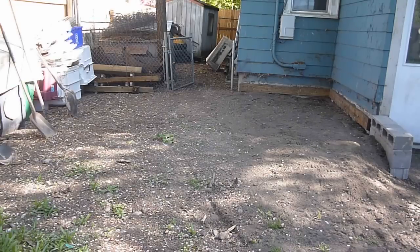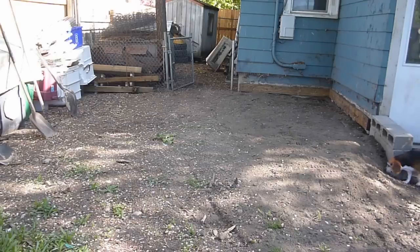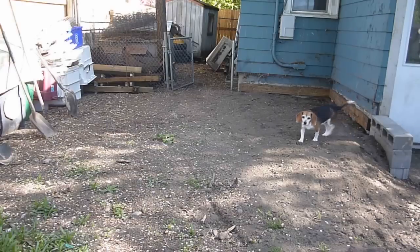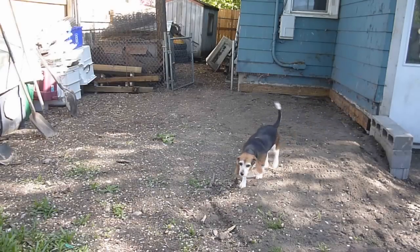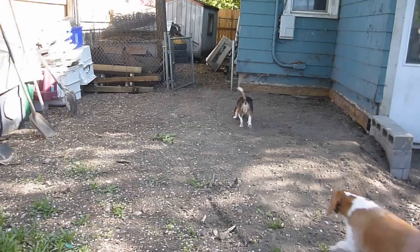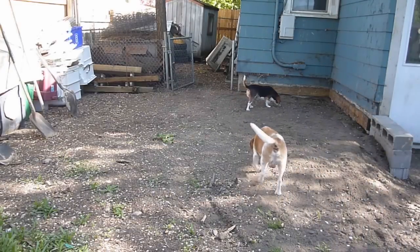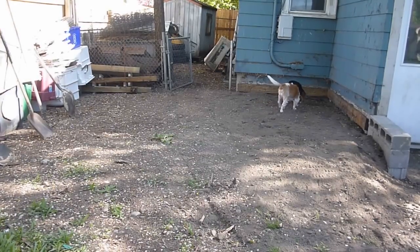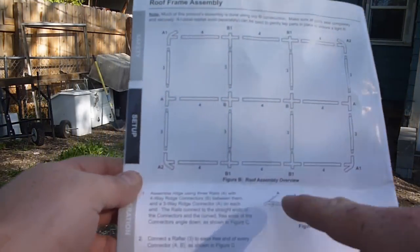We're just putting it beside the house here. This is just going to be a temporary area for now, because I've got to get some stuff out from under the weather and get this thing up. I flattened this out pretty decently through here, but it's not perfect by any means. I'm not going to worry about it too much. First thing we're going to do is put this ridge cap together.